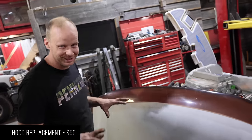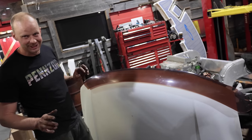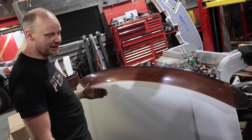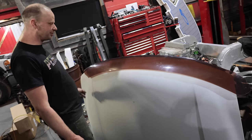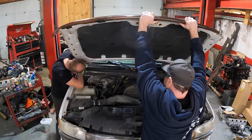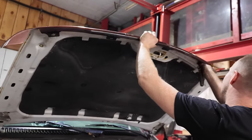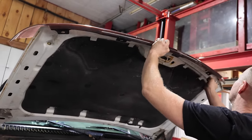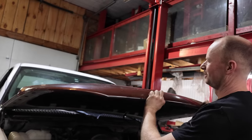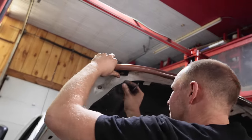Fifty bucks is actually a case of beer in Canada — 24 good tasting Canadian beers. But you get what you pay for. We got a nice hood without a hole in it and a broken bug deflector. The bug deflector has been on since new — October 2006. We'll have to put it back on, though — that's another 100 bucks on Amazon.